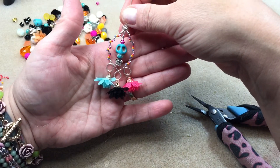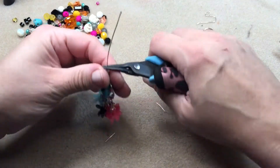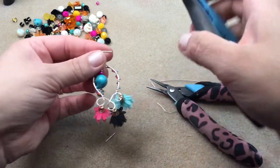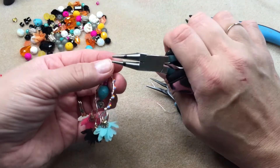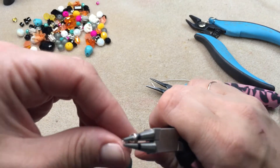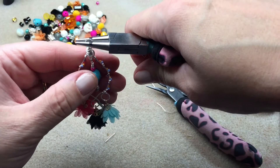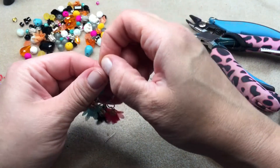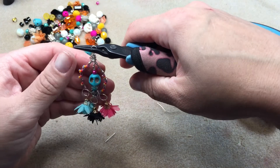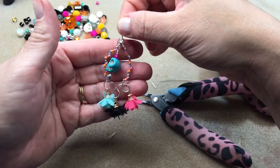There it is all together. All I have to do now is make a loop on the top — actually a simple loop, not a wrapped loop. I'm just turning the wire and rolling it back, the same process I used for the loop on the back of the frame. I'm getting it into position, adjusting, making sure everything is sitting correctly.